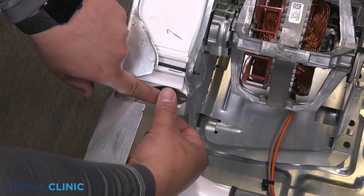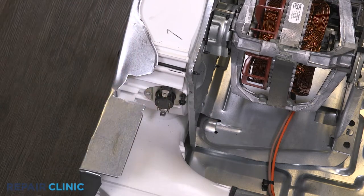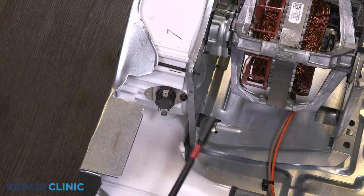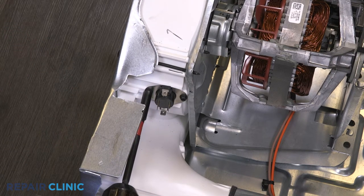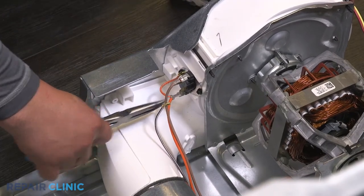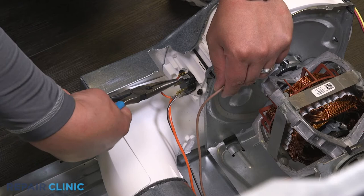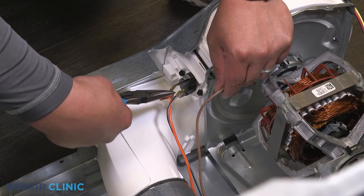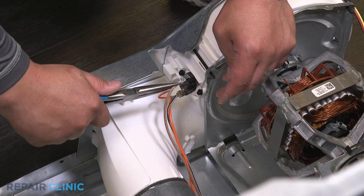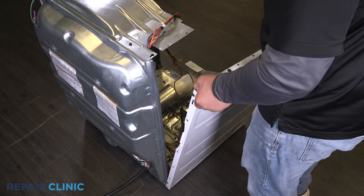Mount and re-thread the screws to secure the new blower thermostat. Plug the wires into the thermostat. Slide the four tabs into the base, then lift the cover and push the panel forward to set in place.